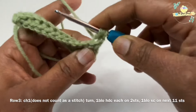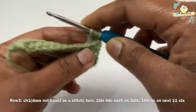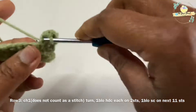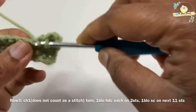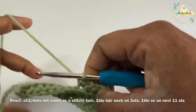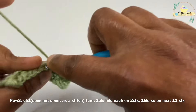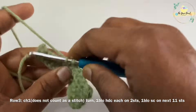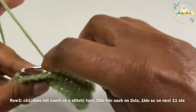We are working two half double crochets at the end, then we'll work a chain one and turn. Now we work one half double crochet on the back loop of the first two stitches, and from here we work one single crochet on the back loop of each stitch till the end. We should have worked two back loop half double crochets and eleven back loop single crochets — always maintain this count until we finish the cup sleeve.